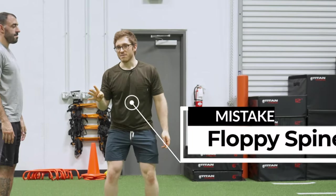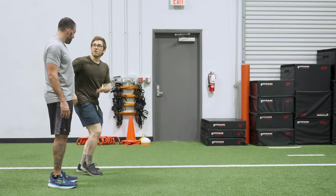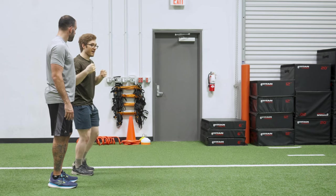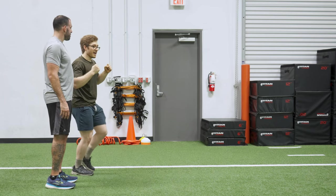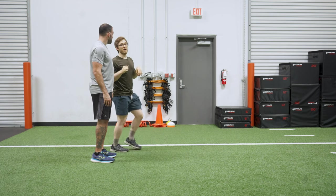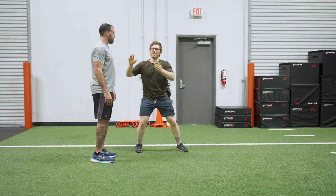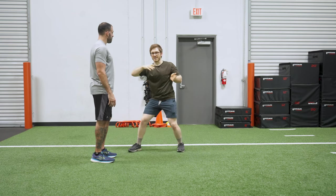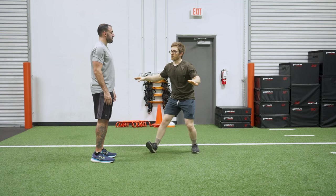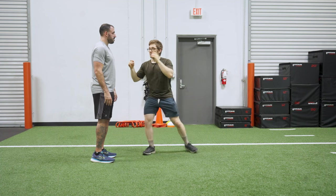Our fourth and final mistake is what I like to call the floppy spine. As you do your lunges, you want it to be a leg exercise — you don't want it to be a back exercise. This is what Tony was doing a little bit earlier with the lean-back. All this means is it's less about leaning the torso or using your momentum and mass to pull yourself up, and it's more about loading the hips throughout the entire movement. We want to load the hips, load the glutes, and that will unlock the quads to do most of the movement.